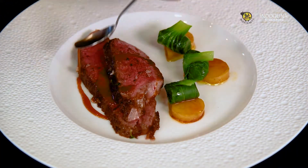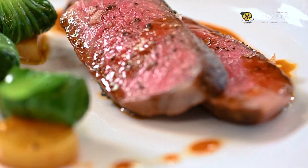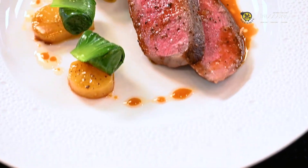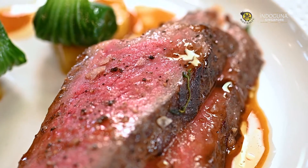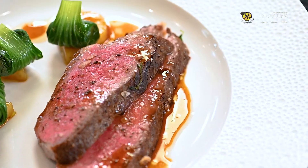For the sauce, we're going to reduce some beef jus. For the flavor, we're going to add a little bit of Xerès vinegar, salt and pepper. That's very simple and it's delicious. Thank you.